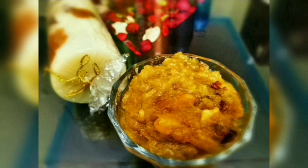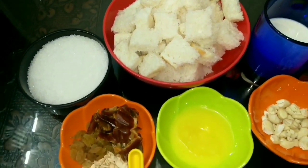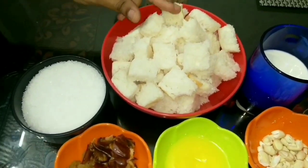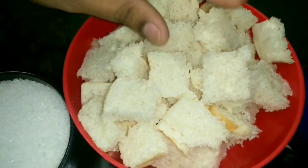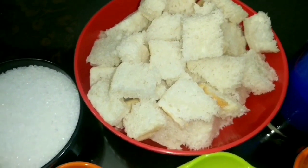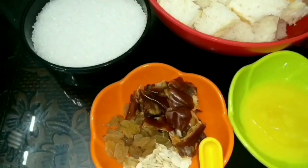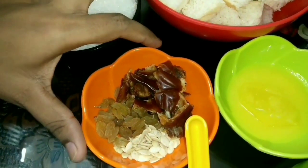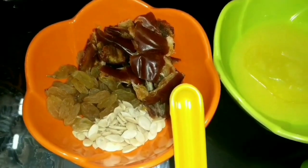Before that, let's check out the ingredients needed to make bread halwa. Here I have taken 8 slices of bread which I have cut into cubic pieces, 150 grams of sugar, dates, some raisins, and watermelon seeds.